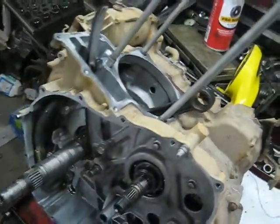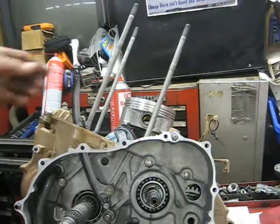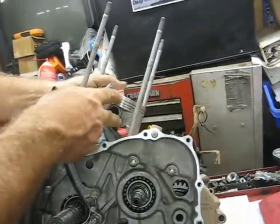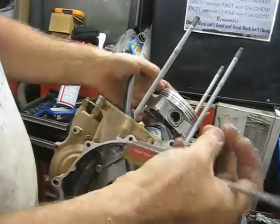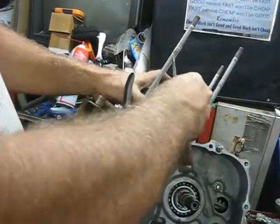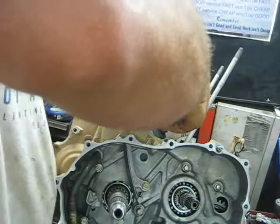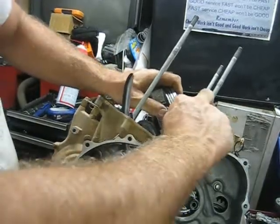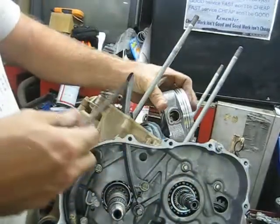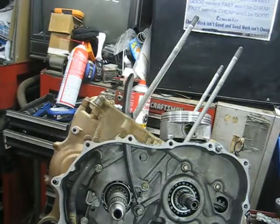Got the clip stuck in on the back side and the pin through. Now I just have to stick the other clip on. I like to do these from the bottom first — just makes it easier to wedge it in. Keep your finger on it at all times to keep it from flying out across the shop. It just snapped right in there. I like to take a screwdriver and rotate it around to make sure it's seated down in the groove good.